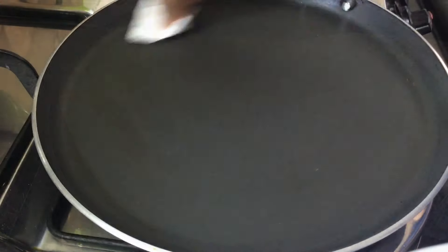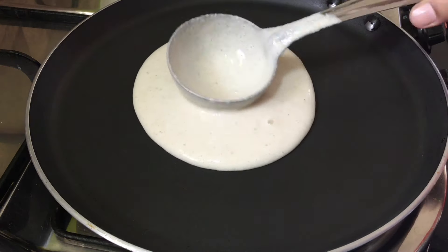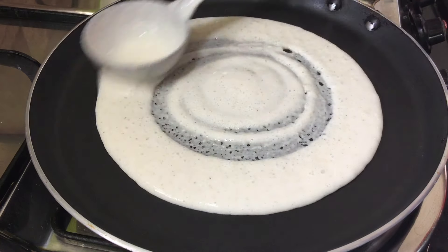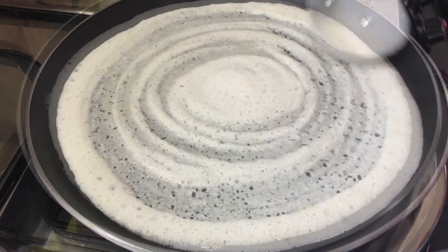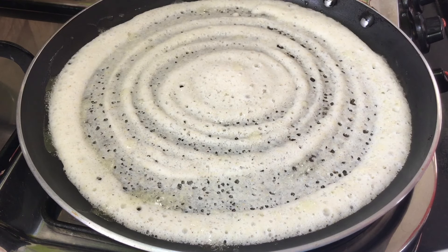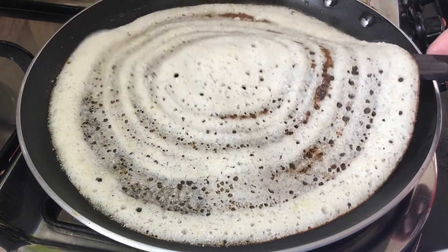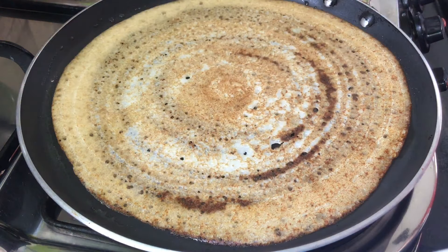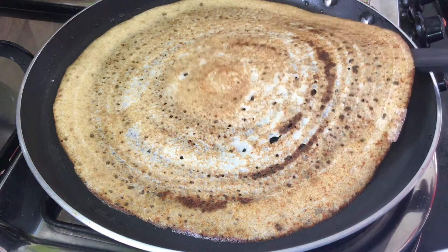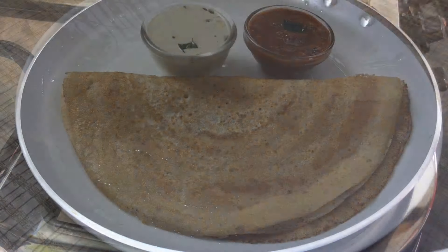Give it a little. Add some salt and sugar. Add 2-3 portions of salt and sugar.